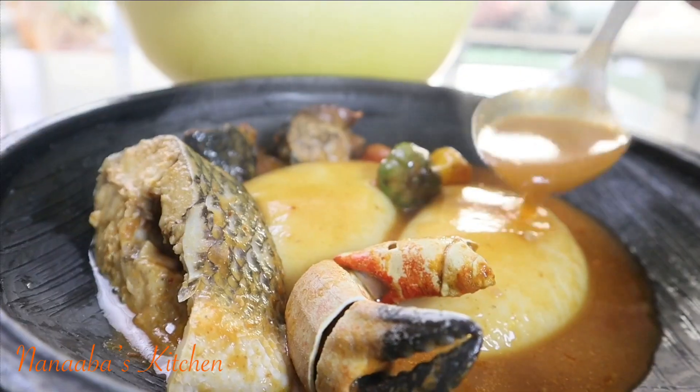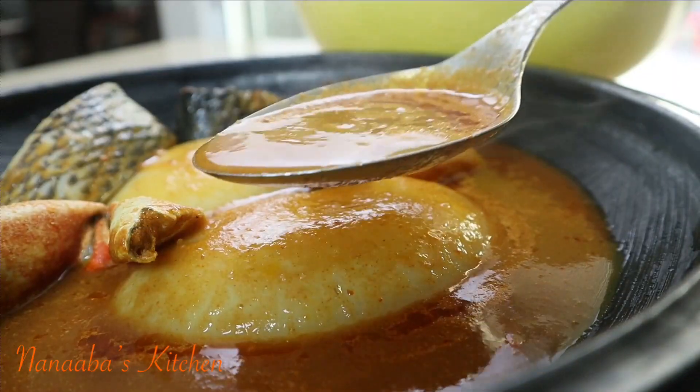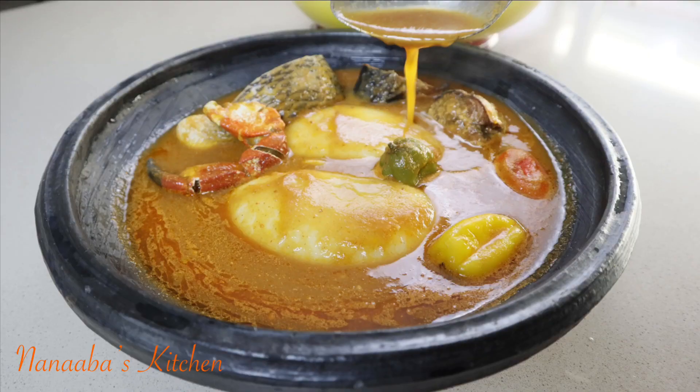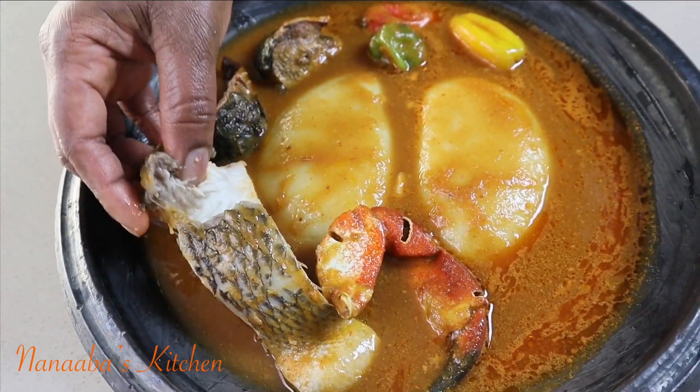My husband is ready to dig in and I am 100% confident he's going to enjoy this soup. We'll find out soon enough if he also likes the fufu texture.